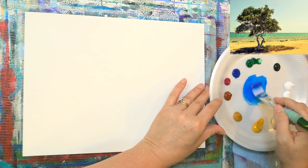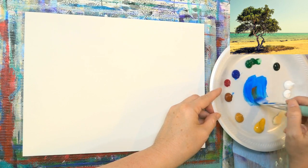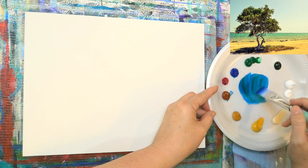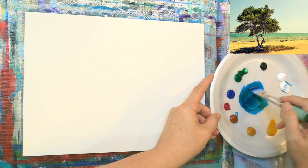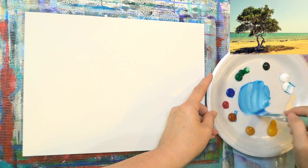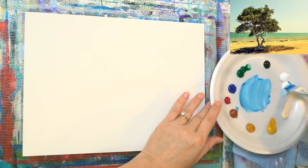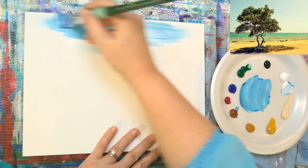I'm going to start with phthalo blue and a little bit of burnt sienna. These two colors together make a nice teal green — it's kind of magic how paint just works that way, making this really beautiful soft blue color. I'll add a little bit of extra white in my brush and brush it on up here in the sky.